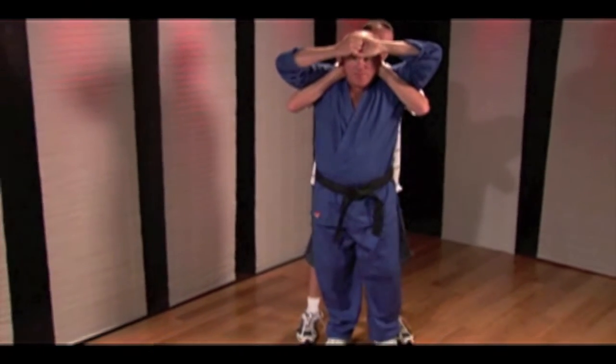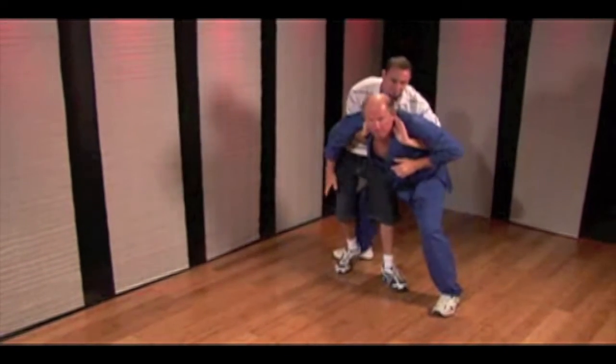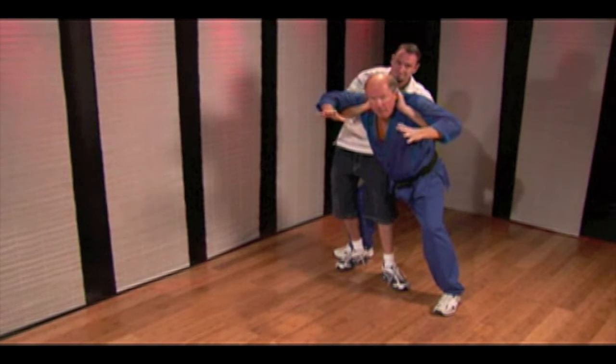From here, two quick steps to take his balance away. First, I step to the left with my left foot, dropping my center of gravity. Then I take the right leg behind him, which essentially takes his balance away — and establishes mine.